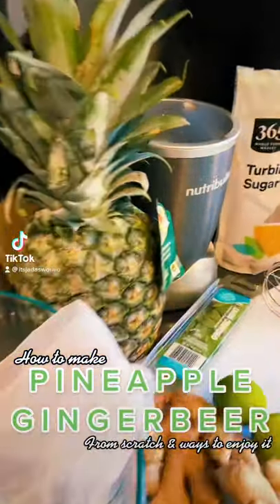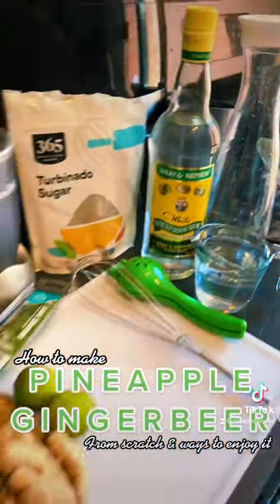In my fridge, you'll always find a bunch of different juices, pineapple ginger beer being my favorite juice that I always like to make.